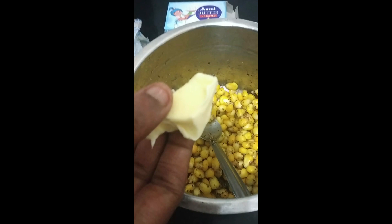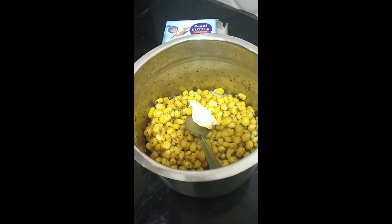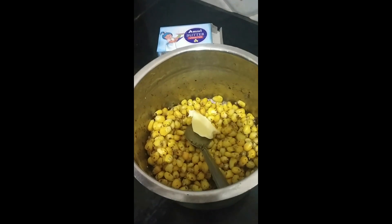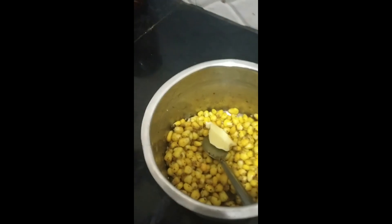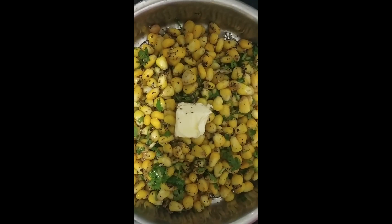Finally, we are going to add butter. Mix it well. And if you want, you can let the butter melt without mixing. So guys, we are done making the masala corn.